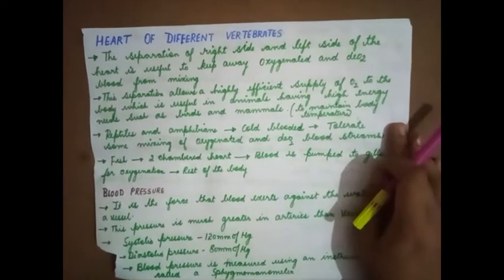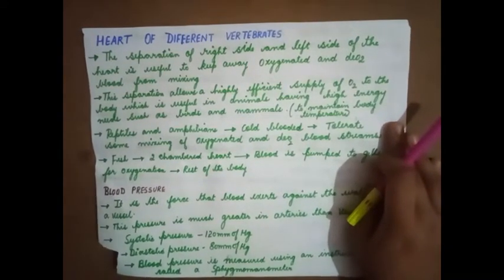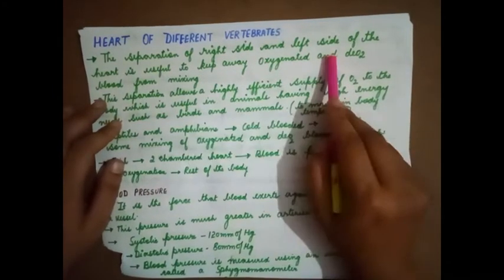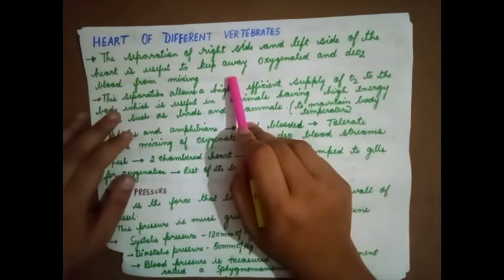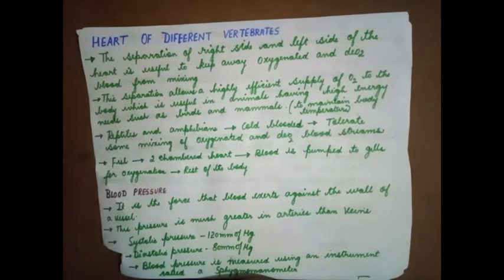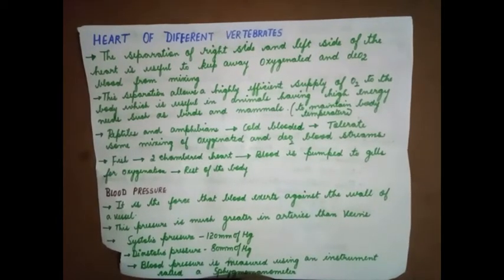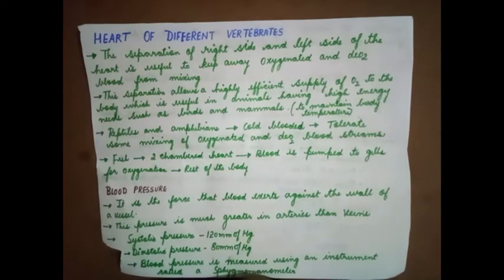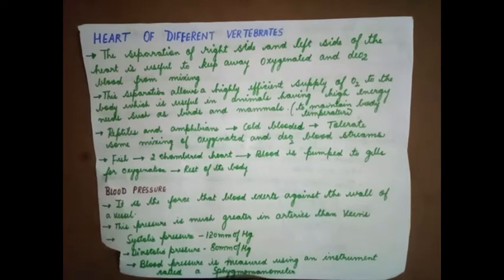Good morning students. Today we will study about the heart of different vertebrates. The separation of the right side and left side of the heart is useful to keep oxygenated and deoxygenated blood from mixing. In my previous video I spoke to you about the septum or partition that prevented oxygenated and deoxygenated blood from getting mixed up.